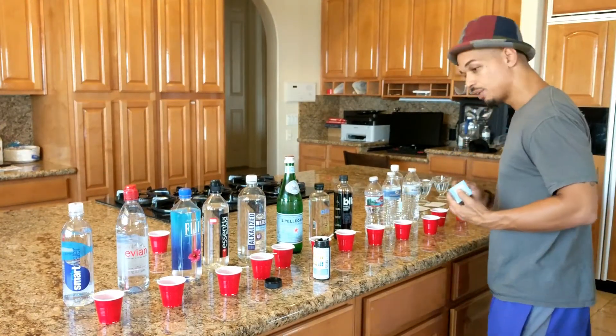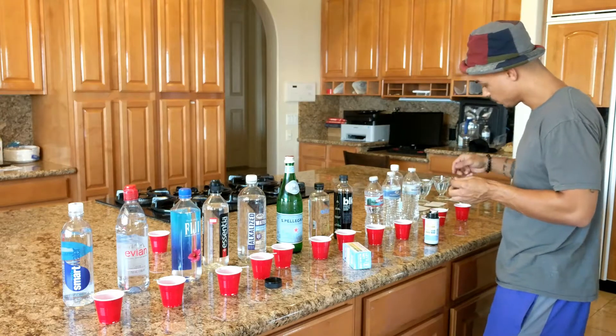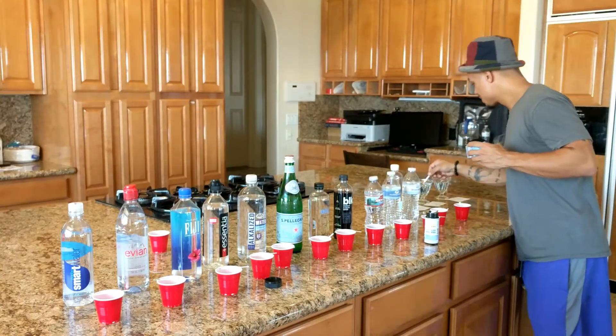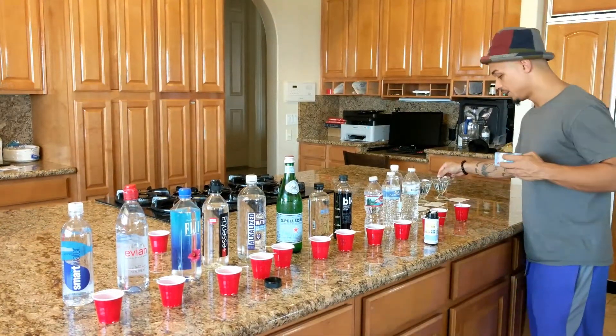The filtered water from the little spigot — our supposed drinking water — looks like a 5. Not very good. Next, wow, this is the kitchen tap, and the kitchen tap is actually looking really good — like a 7.5. Pretty alkaline. That's very surprising. And the refrigerator with the little filtered button is a 7.2 as well. So the kitchen tap and refrigerator water are actually pretty good here. I'm actually in Phoenix, Arizona.